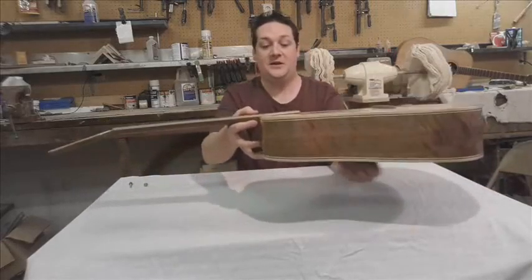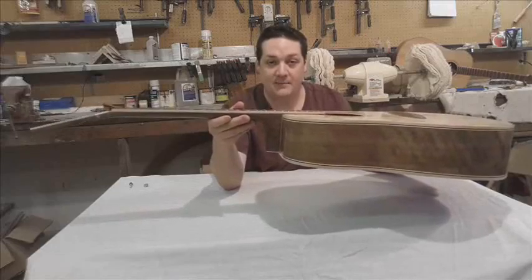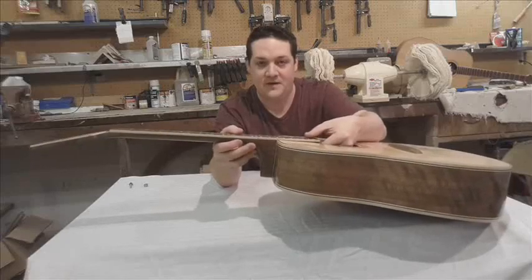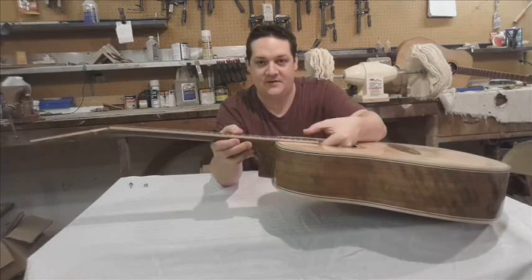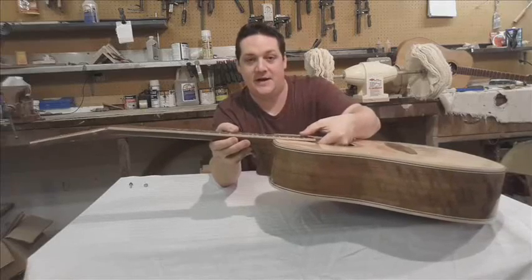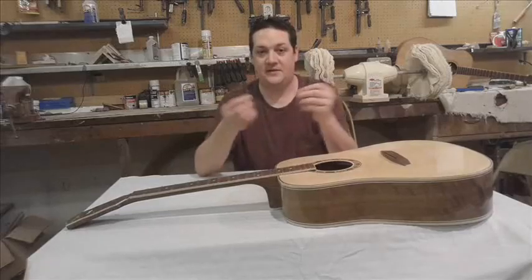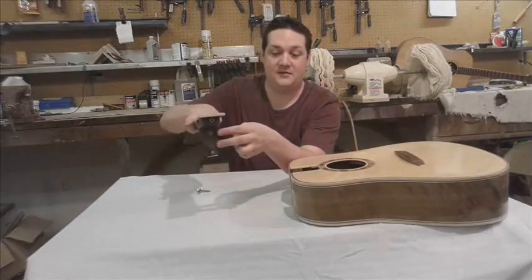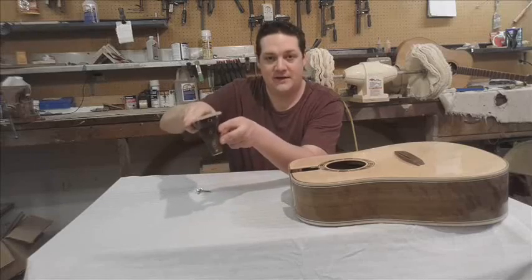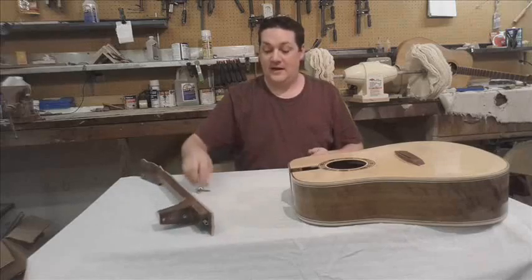For example, if your neck angle is too high, then loosen that bottom screw and your neck angle can come down. It doesn't take much — it's very slight — but just that much can make all the difference in your action on your guitar. Then once you get that, you take the other two and put those into the threaded inserts above it to tighten it down. You don't want to over-tighten, but it gets it just snug and it'll hold it in place. And then you're set.